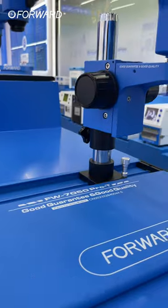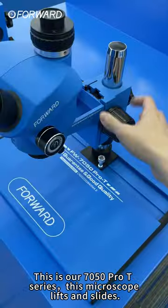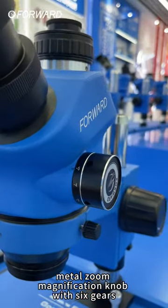Hey, welcome to the Forward Channel. Today I want to introduce you to these two microscopes. This is our 7050 Pro T-Series. This microscope lifts and slides, with a metal zoom magnification knob with six gears.